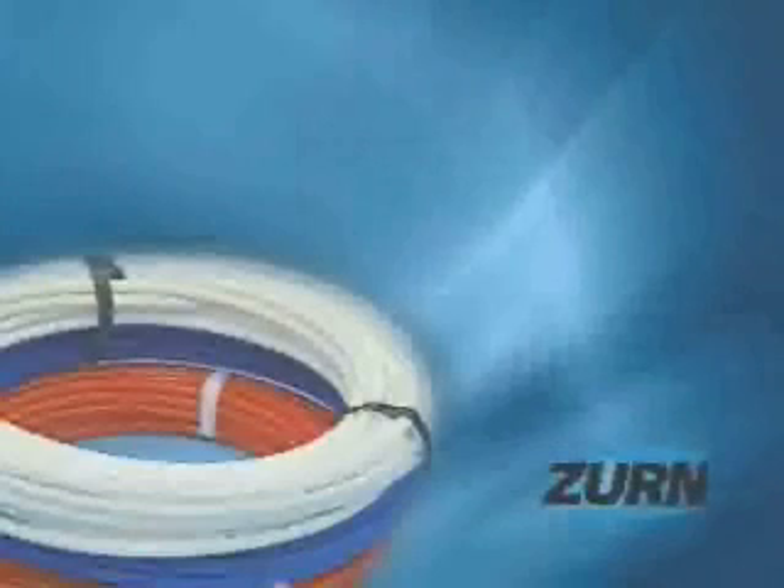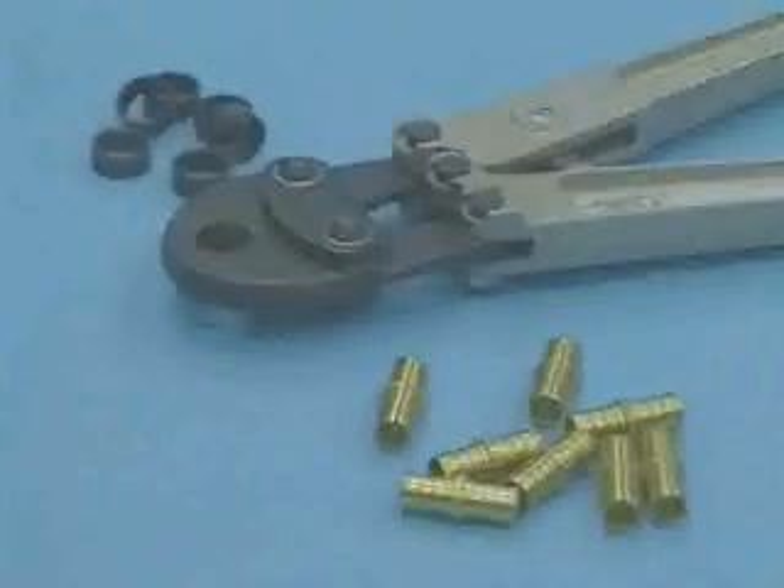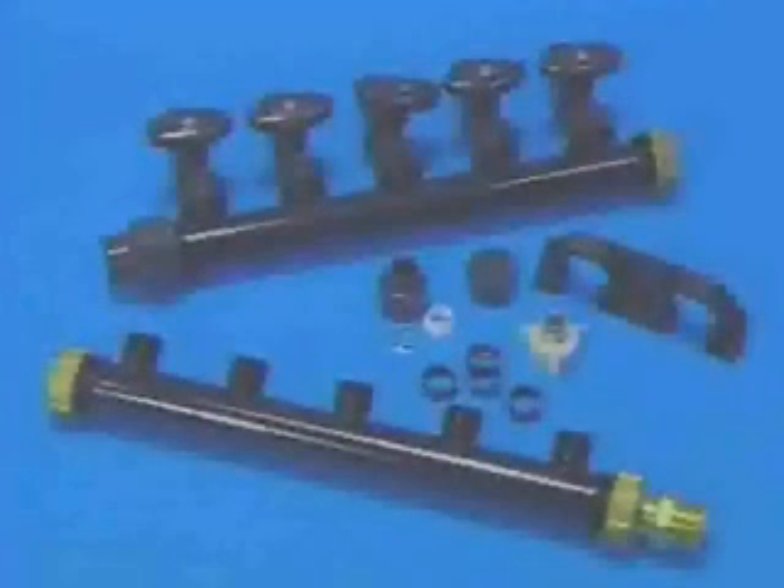ZERN PECS tubing is available in 3/8, 1/2, 3/4, and 1-inch diameter sizes. It is used with ZERN QuickSert and QuickTight fittings, and can also be used with QuickTight plastic manifolds.